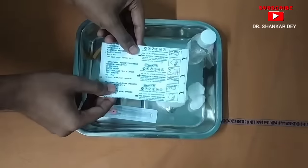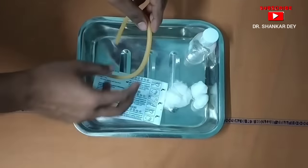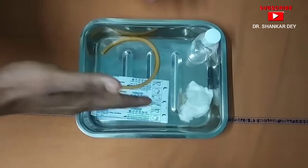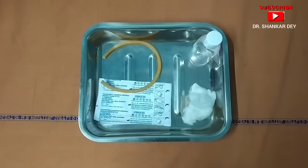Here is one adhesive tape for fixation of the IV cannula. Here is one tourniquet, and here is some cotton with alcohol or spirit. With these things I am going to show you the procedure of IV cannula insertion.